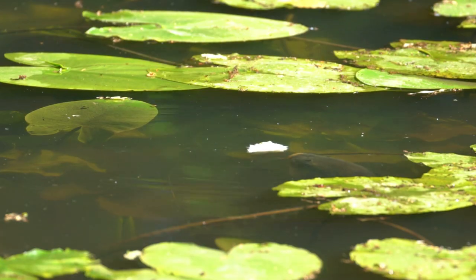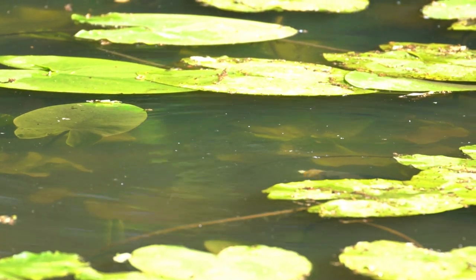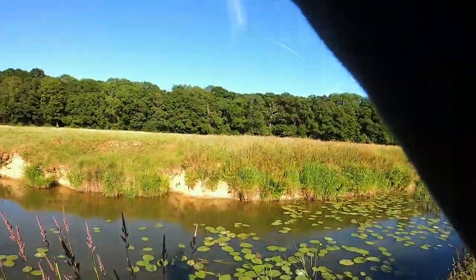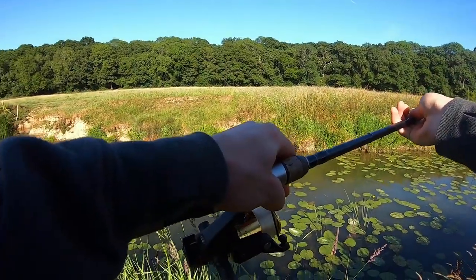This is a very exciting way of fishing, but remember to stay quiet as carp can easily be spooked if they detect your presence. When you see a carp take your hook bait, wait until the bread has completely disappeared before striking. A quick firm lift of the rod is all that's needed to set the hook. Your aim is to take up all the slack line.